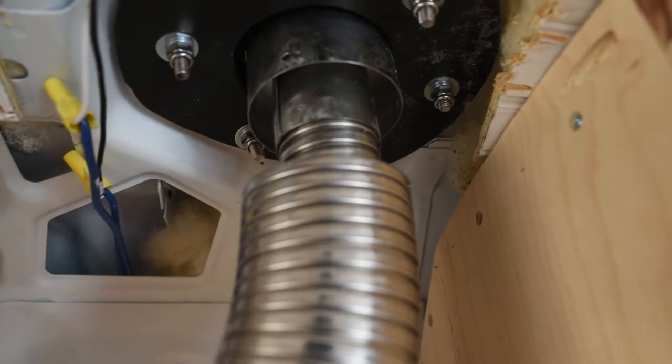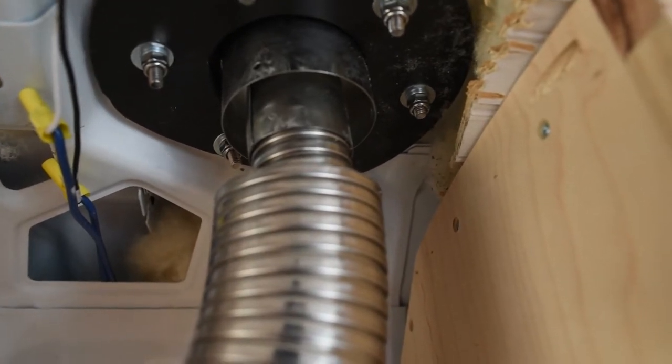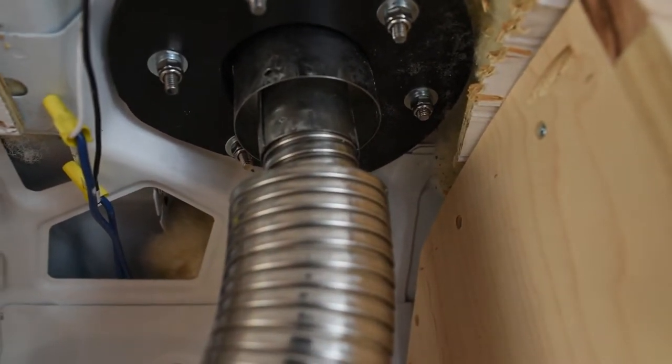The chimney is double-walled — it pulls air in on the inside and exhaust goes out in the center. This means that it doesn't use any air inside the van for combustion. There are a couple of screws at the top to hold it in place.